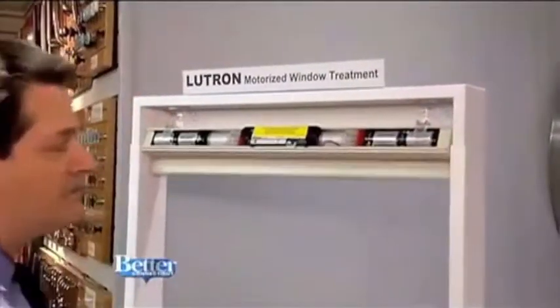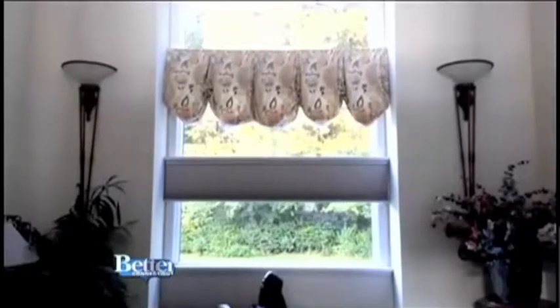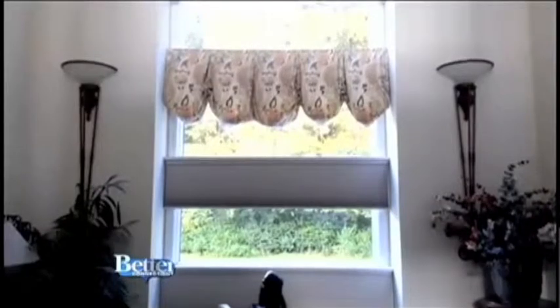Did you ever think you would open and close your shades with batteries? That's exactly how this is operating. Let's start with battery operated cellular shades, which is what this is. A battery operated shade — works on standard D cell alkaline batteries. It's going up and down, and it'll go up and down twice a day for three years without changing the battery. For real? For real.